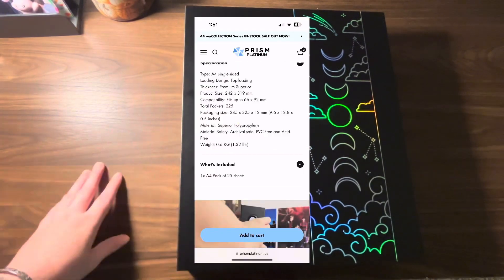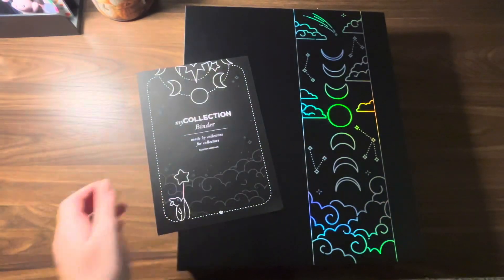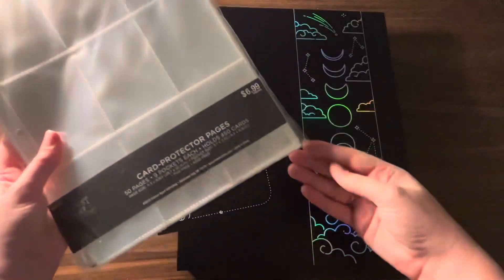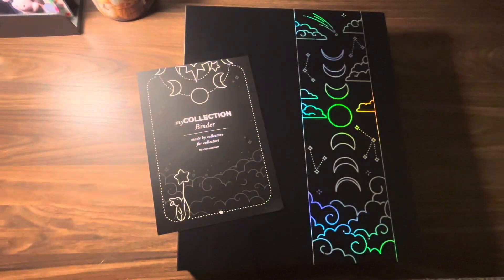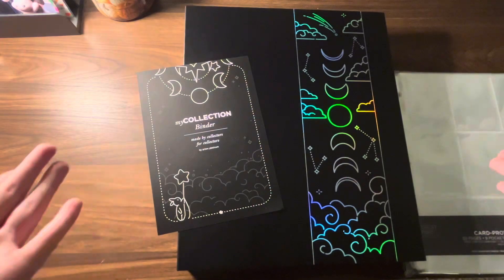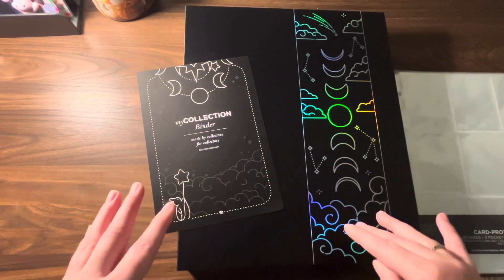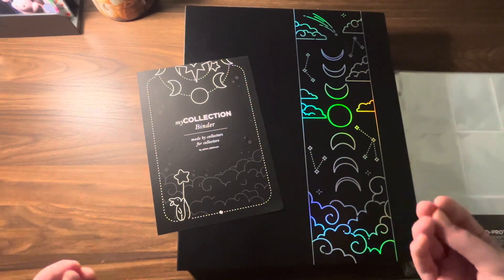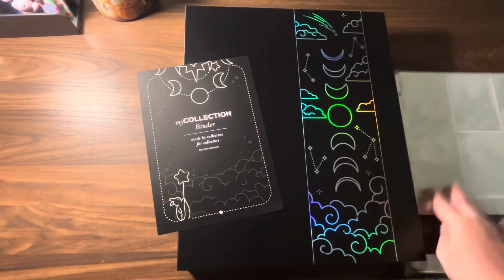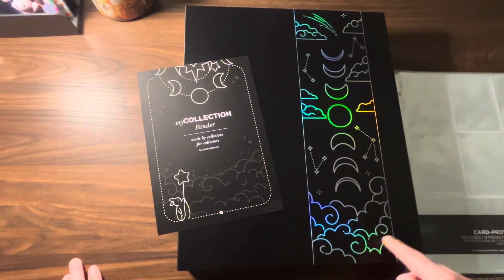Now, for someone who makes decent money that might not be a lot, but to me that's pretty pricey — especially when the sleeves I used previously are $6.99 from Hobby Lobby, and they fit into my Target three-pocket binder. That's quite a price jump, at least to me. I would definitely recommend starting with those first, and if you really take your collection seriously you can upgrade to the Prism Platinum one.